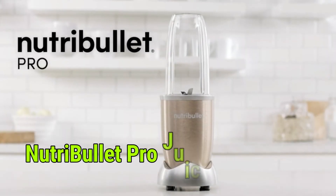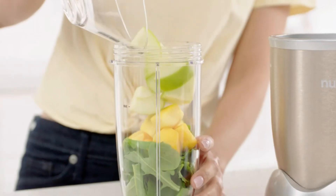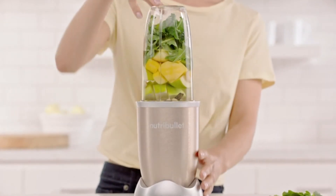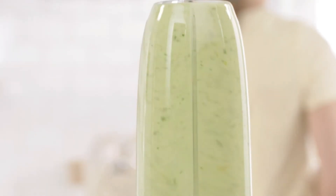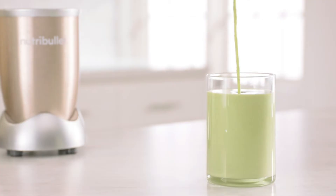Number 9: NutriBullet Pro. This is the NutriBullet Pro, the nutrient-extracting powerhouse. Just load your ingredients into the cup, attach the NutriBullet extractor blade, place it onto the power base, and in an instant the NutriBullet Pro breaks down and opens up the stems, seeds, and skins, giving you optimum nutrition in every smoothie.